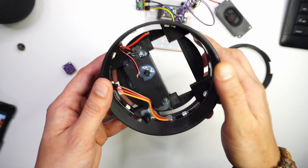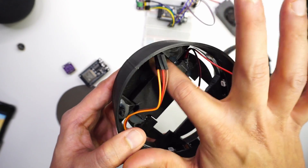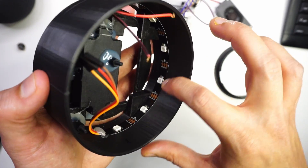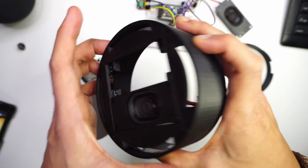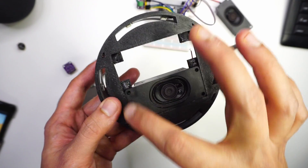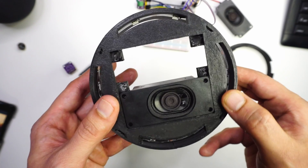I have fixed the speaker using hot glue. For the lights I have used this LED strip — this is an individually addressable LED strip. Using this strip I will light up this voice assistant such that whenever Home Assistant detects the wake word, it will turn on this LED strip in a circular fashion, indicating that it is listening to your voice command.